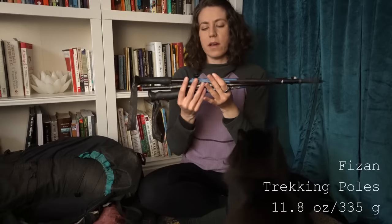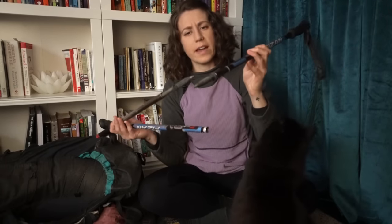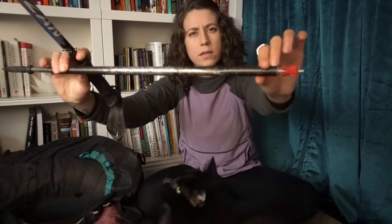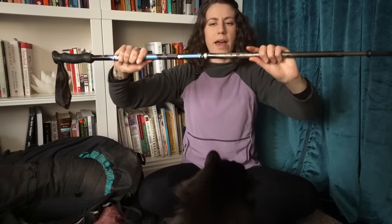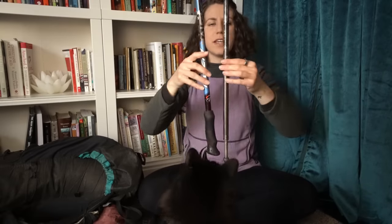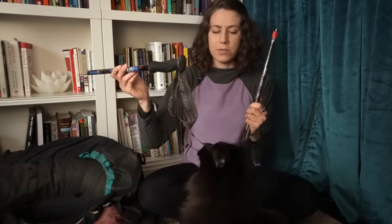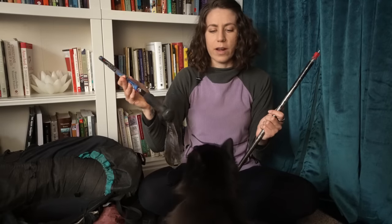I used these Faison poles. For the most part, they lasted really well — the tips are totally fine. Around Yellowstone, this pole got a bend in it so I can't close it past there. So when I want to collapse them, I just have to take it out like that. It wasn't enough of a hassle for me to find new trekking poles; they still worked fine. These are really light and fairly inexpensive, so I think they're a great option.